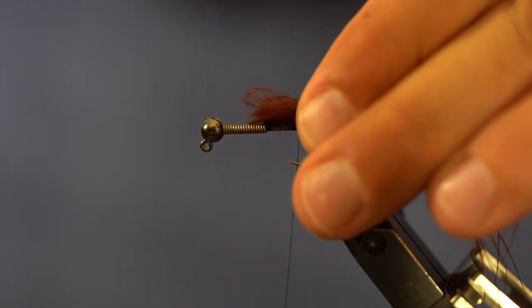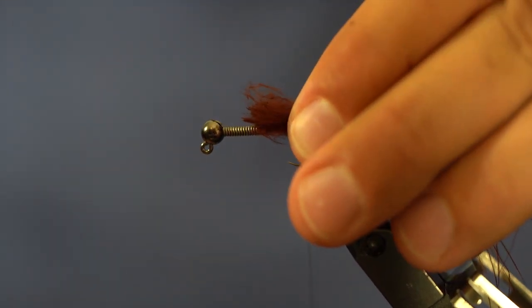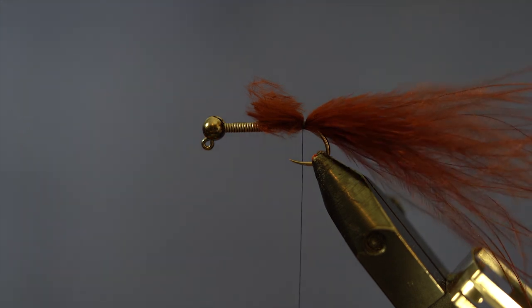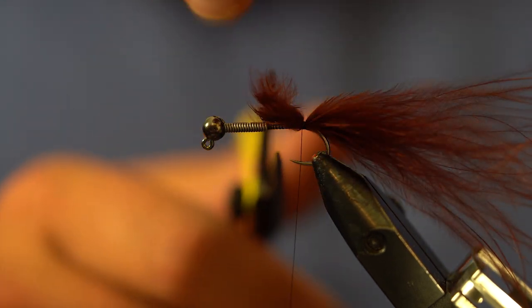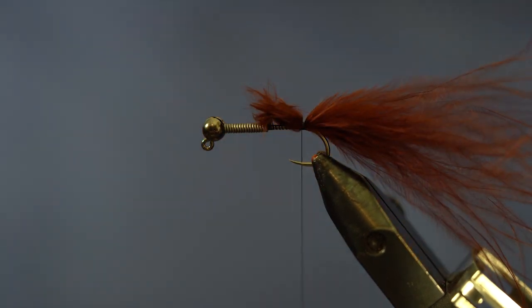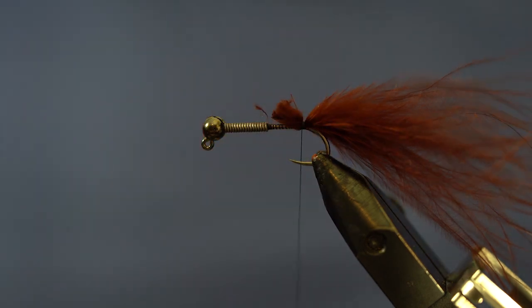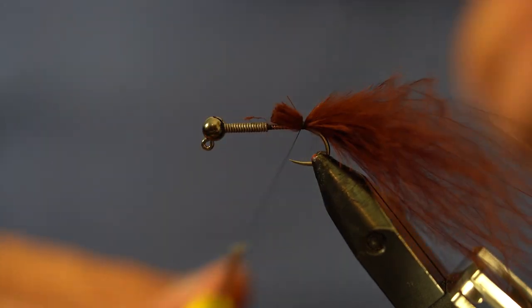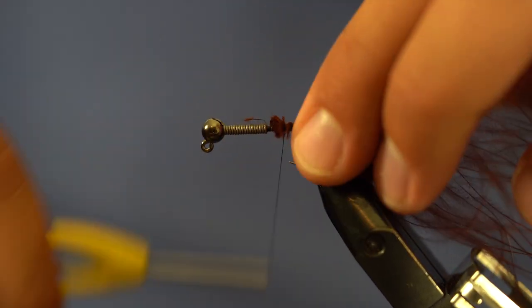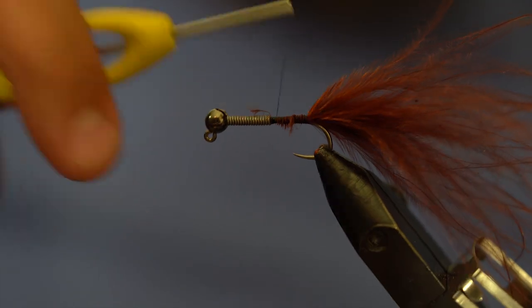When I tie that in, I put it right on my tie-in point — right where the barb would be if this hook had a barb. Some good downward pressure, go one, two, three wraps just to trap it all. I want to make sure I cut my tips so they're right in line with that lead, so I don't get a weird bump. Cut that off right at the lead.